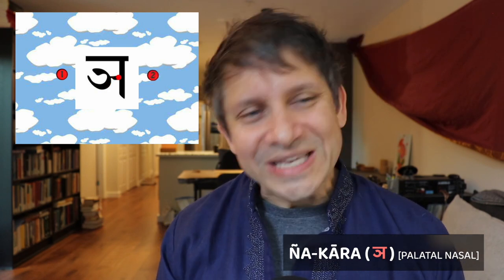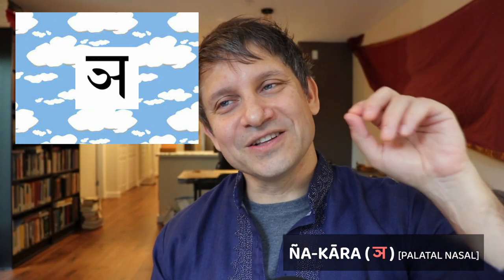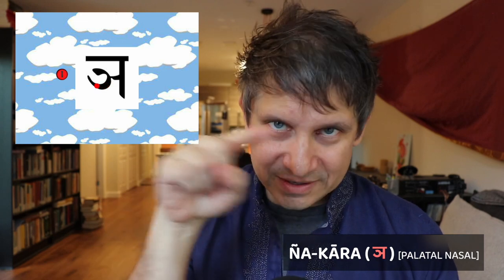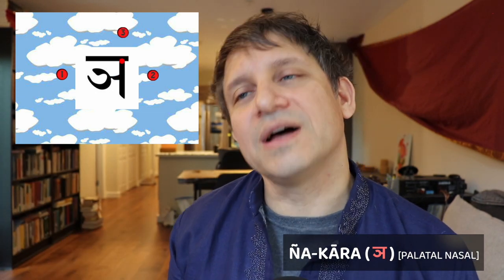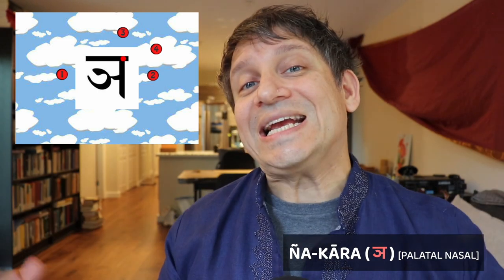Finally, we have the palatal nasal, the nyakara, which is also easy to make — even though maybe a little hard to pronounce. The nyakara is made to look a lot like the jakara. Start by making a little backwards C halfway down from the top line, then make a short horizontal going to the right from that backwards C. Step three is to make your vertical line touching the right endpoint of that horizontal. Finish it off with your top line, and you're done with your nyakara.